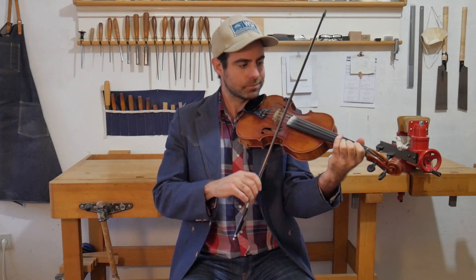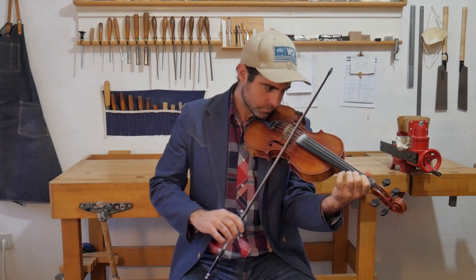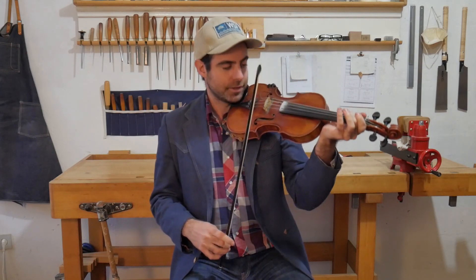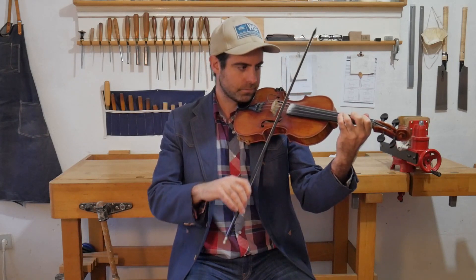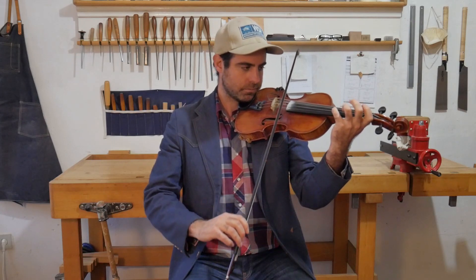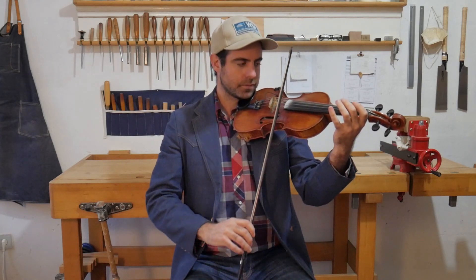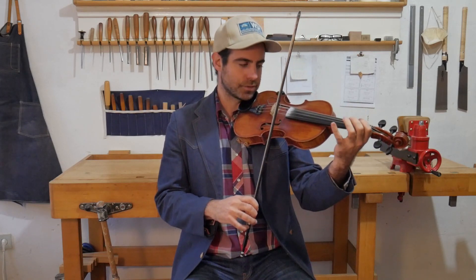The first time I went starting from the E string, and the second time I go from the third finger. You can either do one of those the whole time, or the other one, or change it up like I do — it's all good. Notice I'm slurring on the down bow. You could go the other way, but it doesn't connect the phrase as well, so I really like to do that.